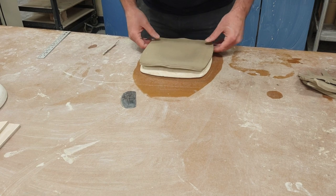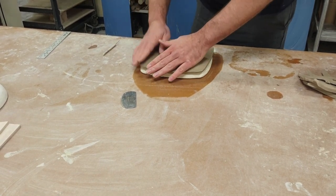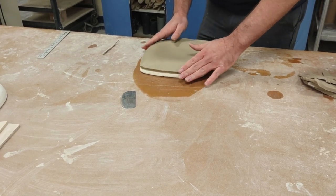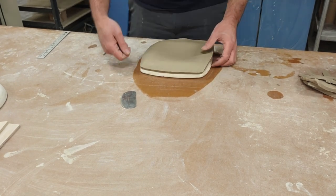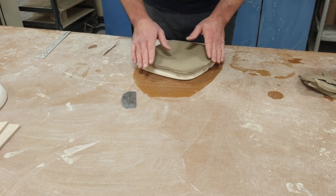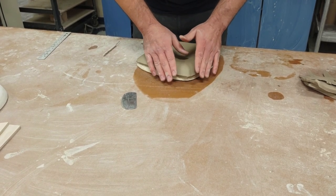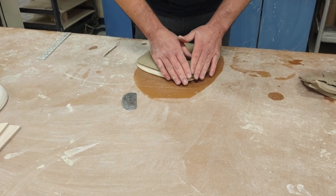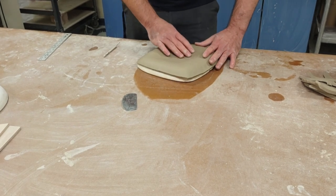I maneuver the slab until it's just right, then place my hand and start at a corner, moving away from each corner. I've seen some people use a soft rolling paintbrush — you can start at a corner and work your way away, or start away and work toward it; it doesn't really matter. Now I have it pressed on there, as even as I can possibly get it.